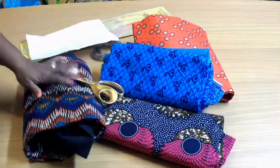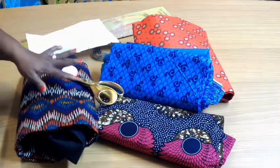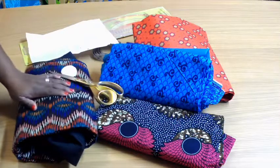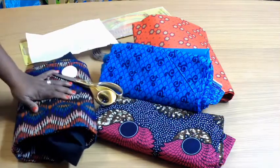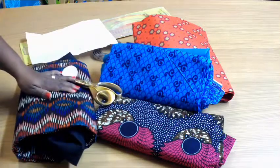So guys, these are the four fabrics I'll be working on this week. I'll take you along as I cut them, show you how to cut the styles I'm going to be making from them, and show you the finished outfits. Thanks for watching — I'll see you soon in my next video!